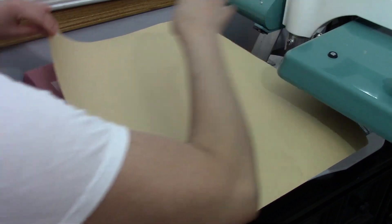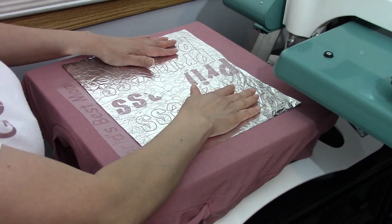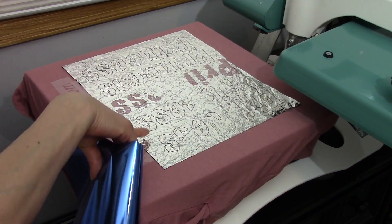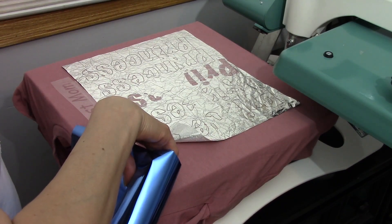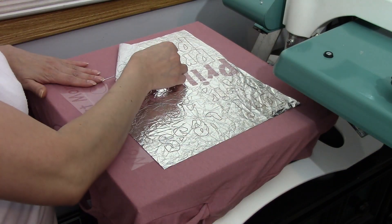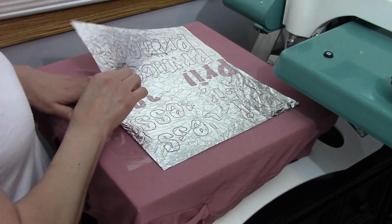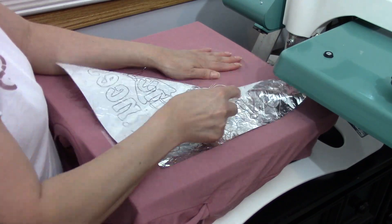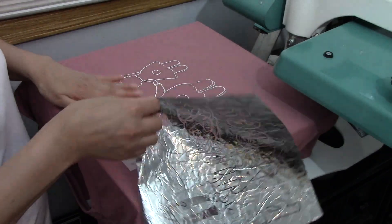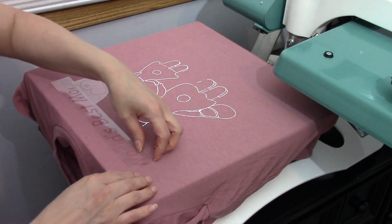I'm going to remove this — it's a cold peel so I'm going to wait and then I'm going to use a blue. The reason I'm using the one I already used is because of the effect I'm trying to get. I'm going to pull it off. As you can see there was a lot of foil still in here, so I'm going to remove my carrier.